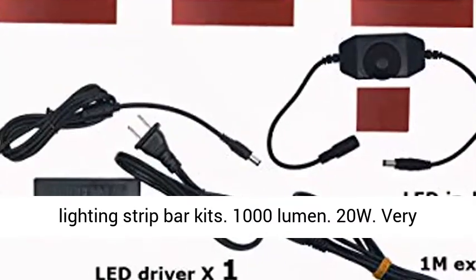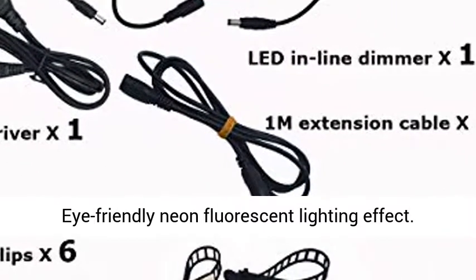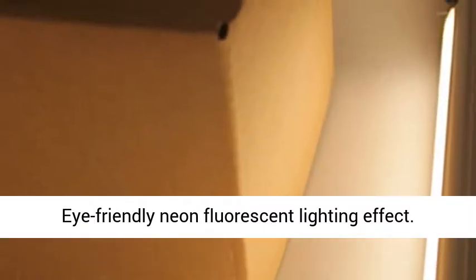1000 Lumen, 20 Watts. Very soft and even light, no LED light dots. Eye-friendly neon fluorescent lighting effect. Certified high quality power supply included in the kitchen lighting kits.